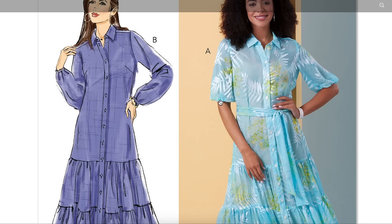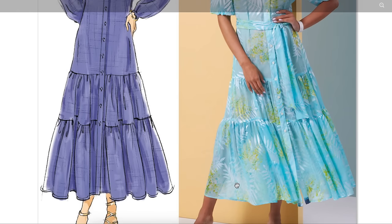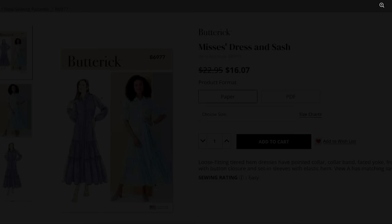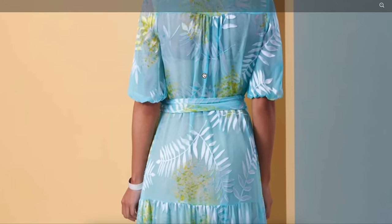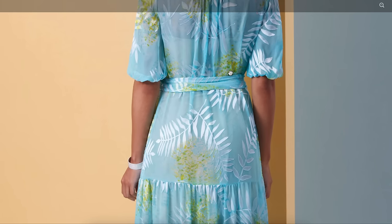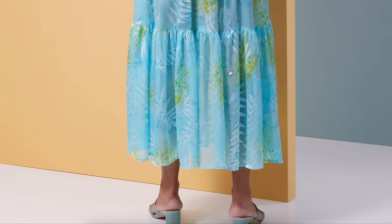And this is the short sleeve — half sleeve. This also has elastic in it, which is giving it that bubble hem. It looks like they made this from a kind of sheer fabric — pretty sheer. Here's the back: we have a yoke, we have gathers, and they put a little slip under here. Nothing super special about this, but it is pretty.